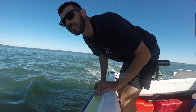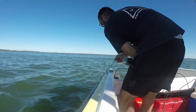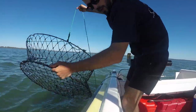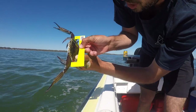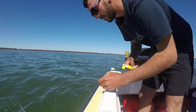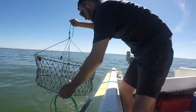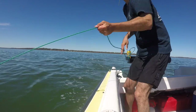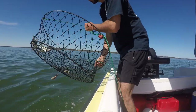First pot for the 2019 crab season, let's do it. Little baby, see ya mate. He's just off. He's small — I thought he was sized. See ya mate.